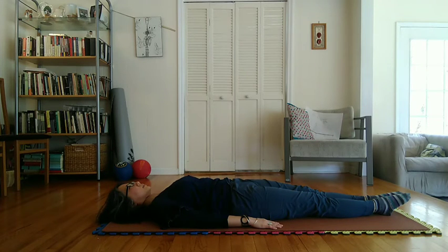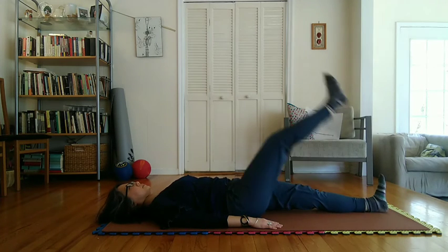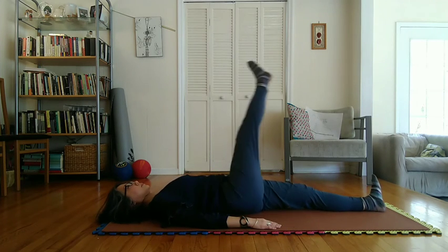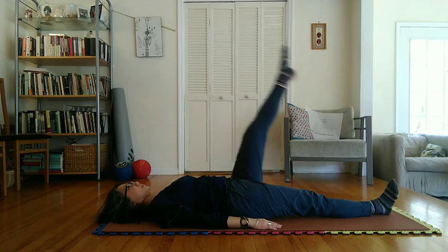In pose two, same as pose one, but note that right hip is raised. Pose four, same as pose two, but note that the left hip is raised.